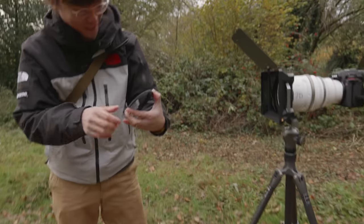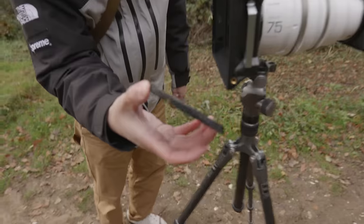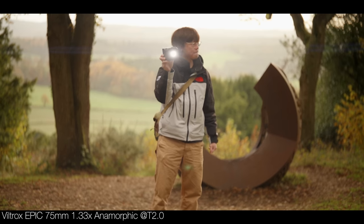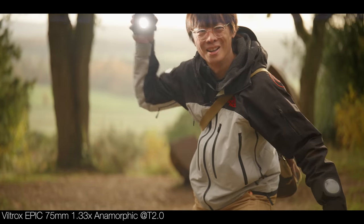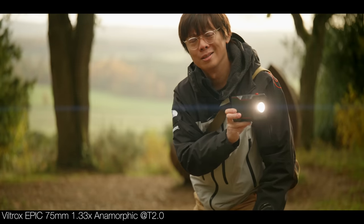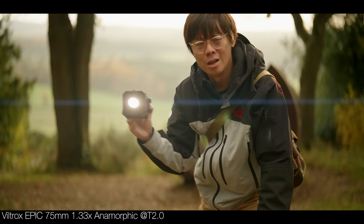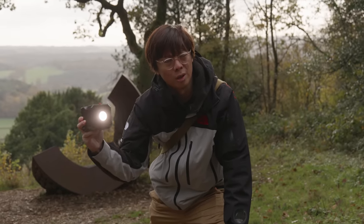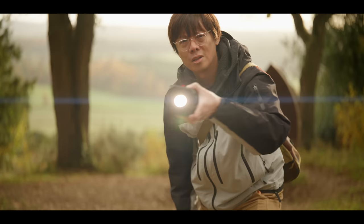On to the last lens, thankfully, before I turn my matte box into a muddy box. The 75 millimeter - anamorphic flaring there, JJ Abrams style. This is the tightest focal length so you should get more bokeh and perhaps more exaggerated elongated bokeh. But at 1.33 times in my experience you don't really get as much of that stretchy looking bokeh - though you do get this flaring. It doesn't look that crazy, but as I said, that's kind of what I like these days.